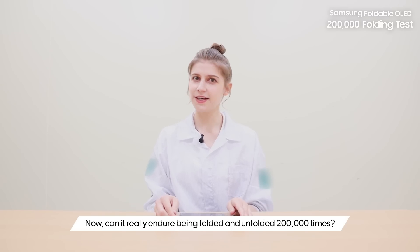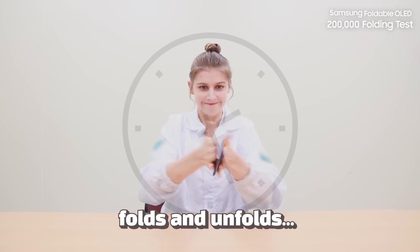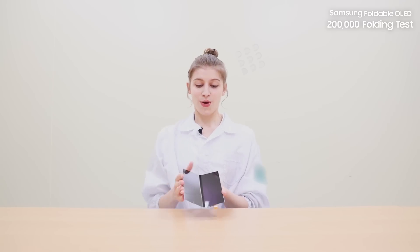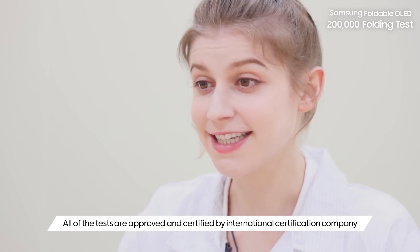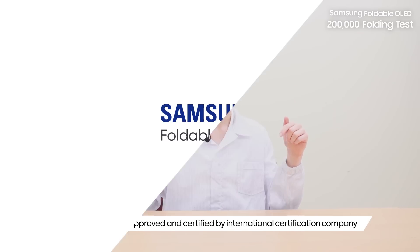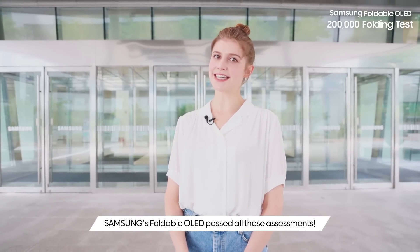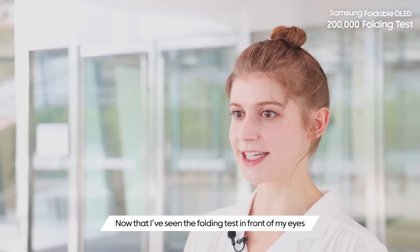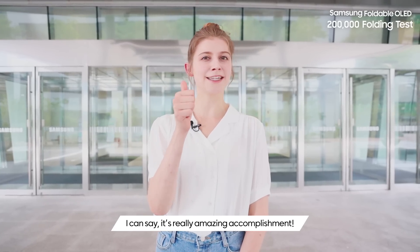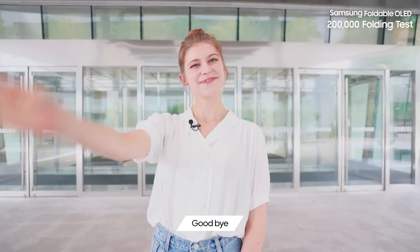Now, can it really endure being folded and unfolded 200,000 times? Wow — all of the tests are approved and certified by an independent third-party lab. Samsung's foldable OLEDs passed all these assessments. And now that I have seen the folding test in front of my eyes, I can say it's really an amazing accomplishment. You guys can trust and use it now. Goodbye!